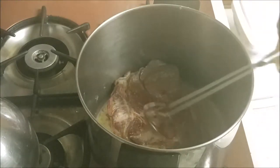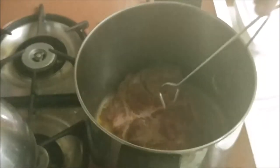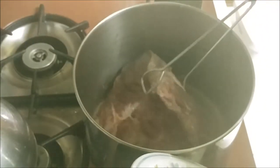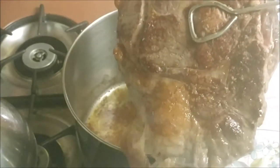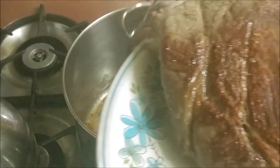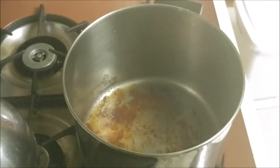You can see a nice searing has happened — that's what you're looking for. Three minutes to the other side. While that's getting ready, you can chop or grate your garlic really fine and get it ready to put in. Both sides have been nicely done so we're going to take it out. One side and the other side — very nicely browned.